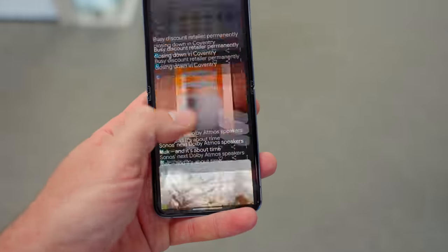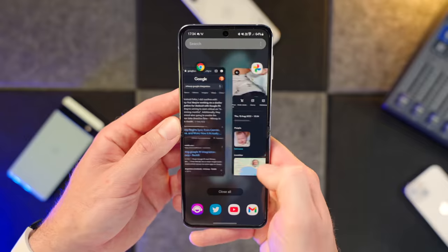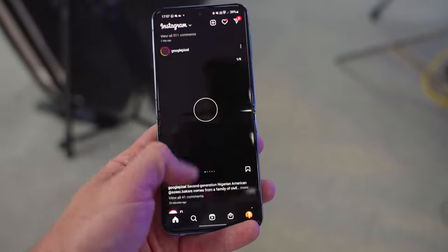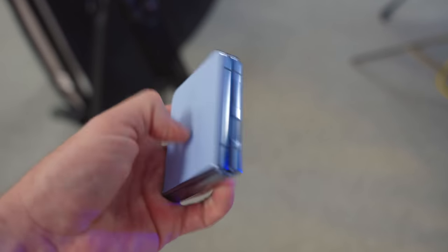Onto performance, and thankfully I can keep this section brief. The UK version comes with the Snapdragon chip — very good news. I was worried it was going to come with the Exynos, which is a terrible chip. I've confirmed with an app that it is indeed the Snapdragon, which means this is a very speedy phone. Once you've removed all the bloatware that Samsung still insists on installing, you can fly through One UI pretty happily. It hasn't stuttered, it hasn't crashed — it's a joy to use.